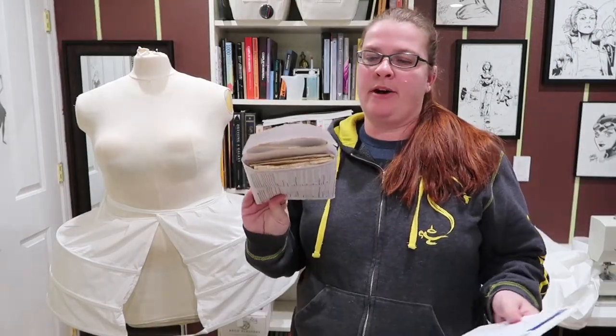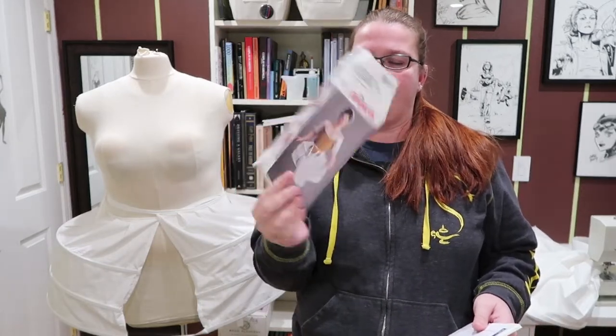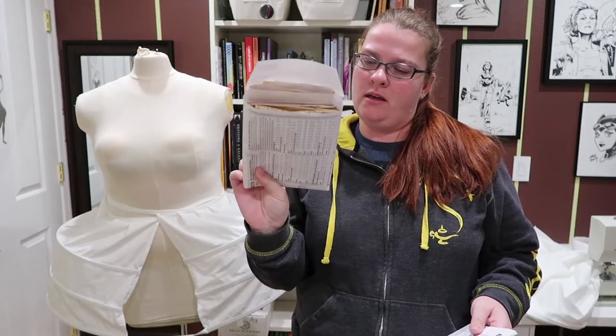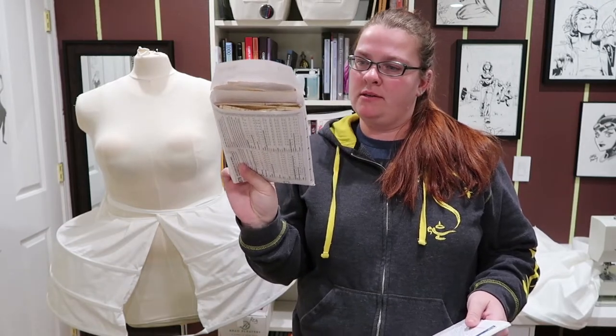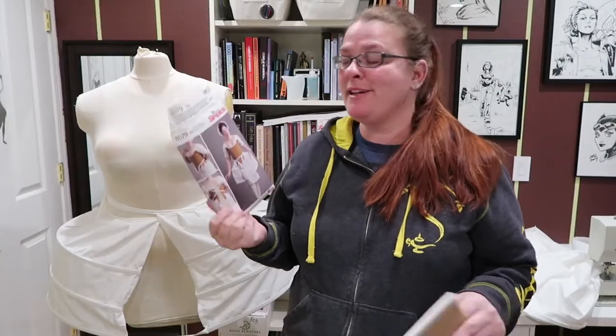Hey friends, how's it going? Today I'm going to talk about Simplicity Pattern 8579. It's a pair of stays and peignets, and some other mystery object. It looks like a halter. Didn't matter to me because I'm not using it.